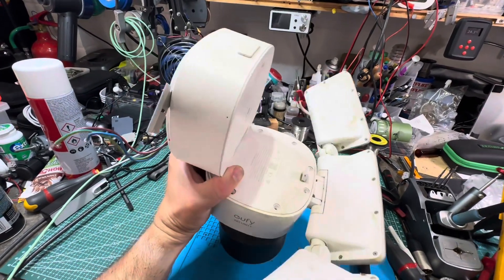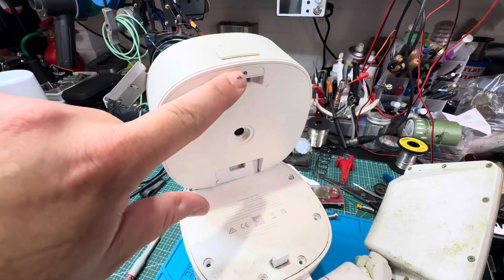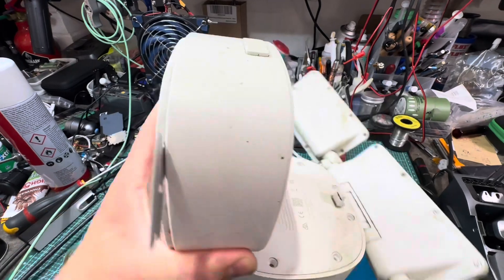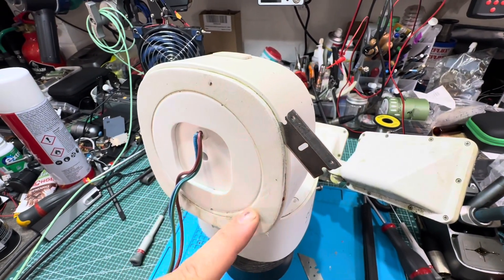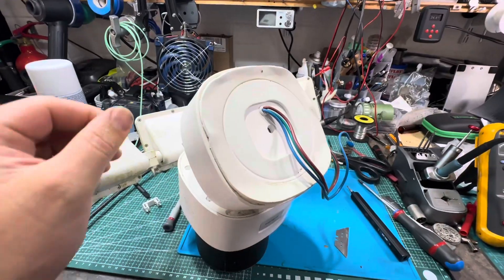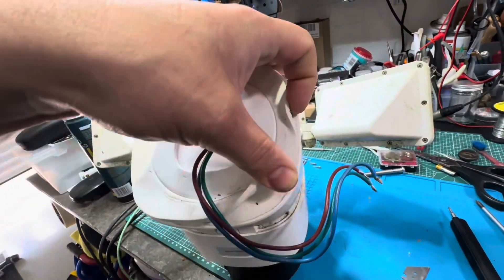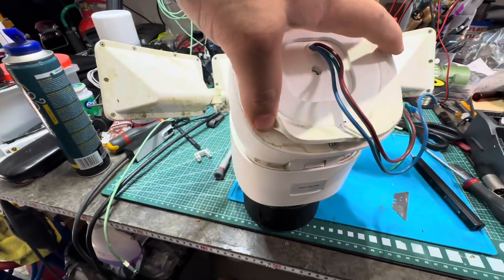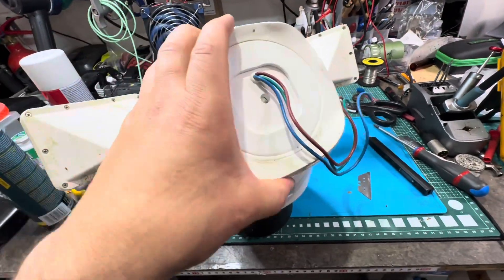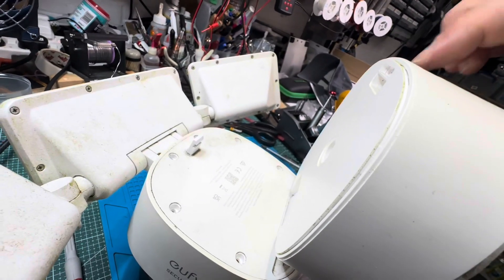I've taped up, put a bit of gaffer tape around the dome just not to scratch it. Taking these screws out - there's a screw under there and a screw under there. That one does nothing. We need to take this off here. Now before I slice my hand, I'm guessing that needs to come off because I'm guessing there's some screws behind that. They've certainly not made this easy. One, two, three, four, five, six, seven screws.